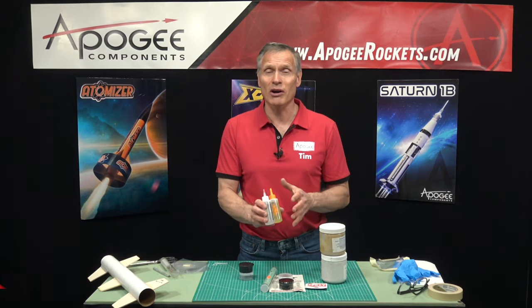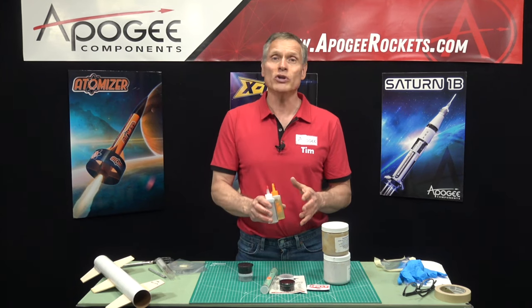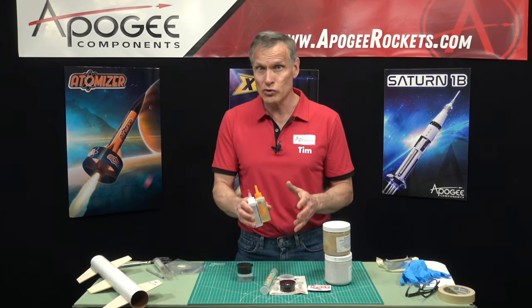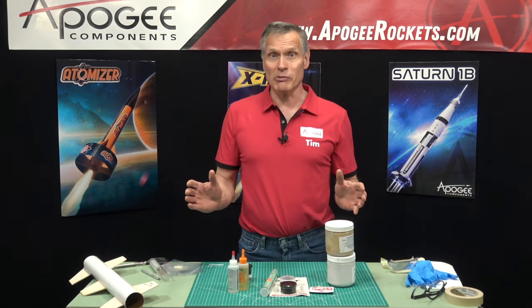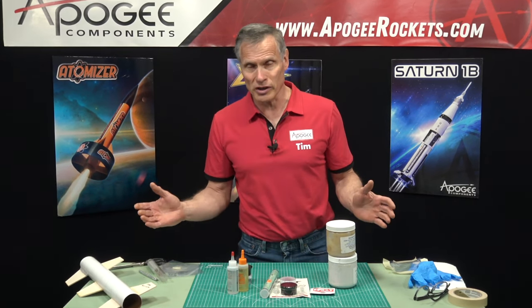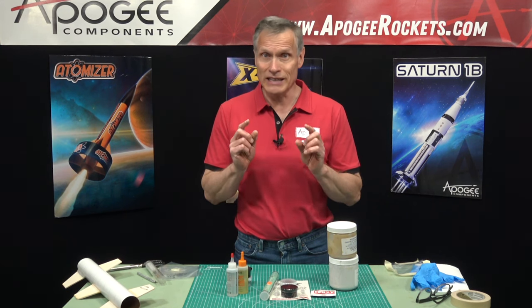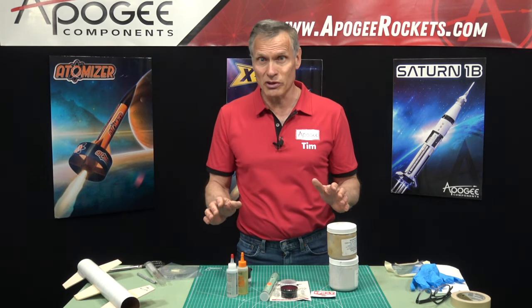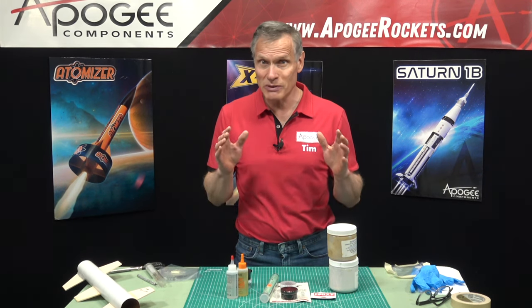I'm Tim Van Milligan from Apogee Components. Today I'm going to talk about the various epoxies that we sell here at Apogee and which one you might choose when you're doing a rocket project. The first question everybody asks is, which is the strongest? To be honest, they're all strong enough — anything you do in rocketry, any of these epoxies we sell is going to be strong enough.